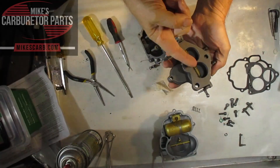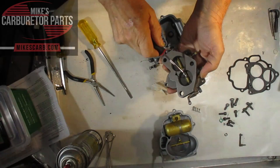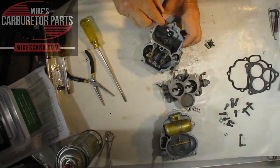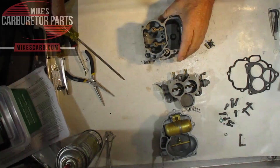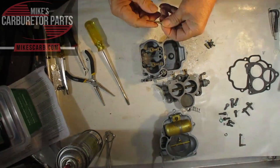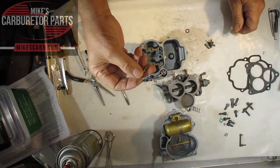We have our idle mixer screws here, and we're going to get some air-fuel mixture out of these little passageways right here, below the throttle plates. Here's your float bowl, and your main jets are right here. The gas feeds through your main jet, through the main passage, and fuel gets pushed up through the idle tube.